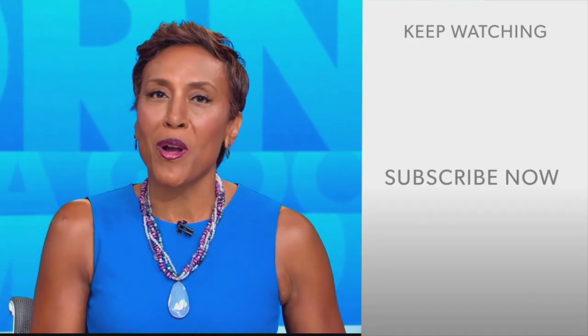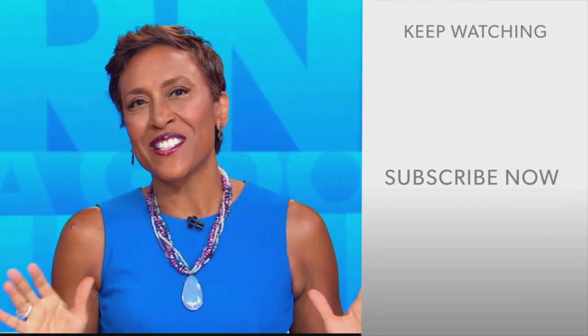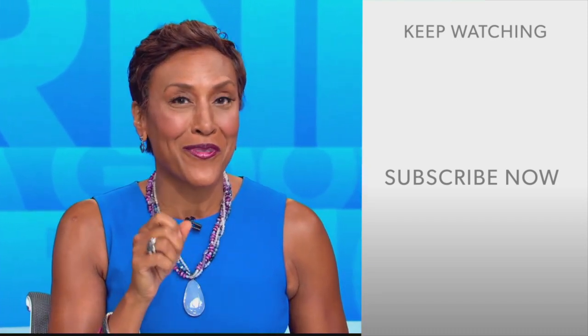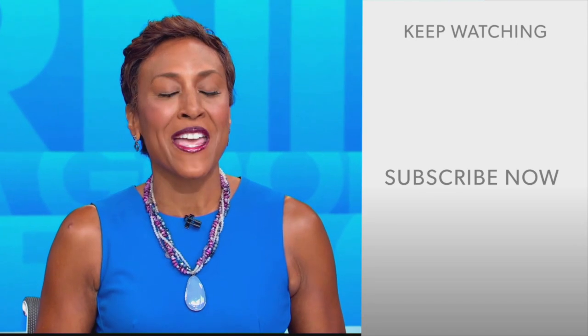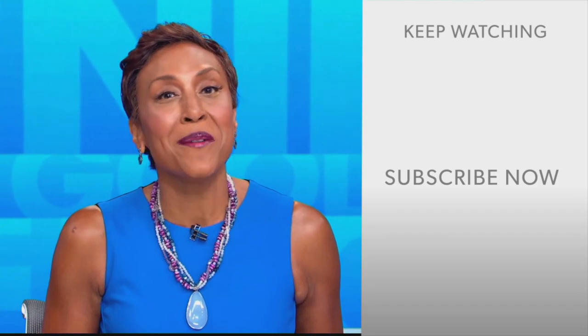Hey there GMA fans, Robin Roberts here. Thanks for checking out our YouTube channel — lots of great stuff here. Go ahead and click the subscribe button right over here to get more awesome videos and content from GMA every day, any time. We thank you for watching and we'll see you in the morning on GMA.